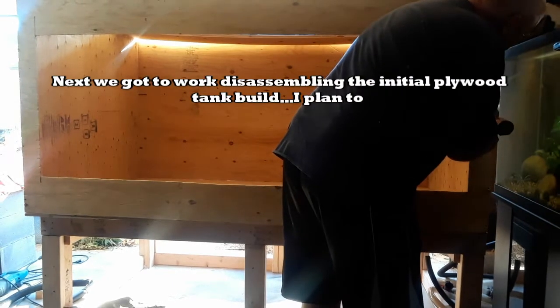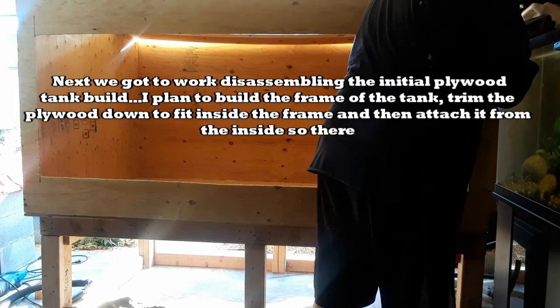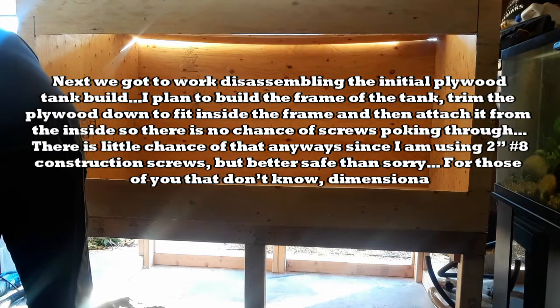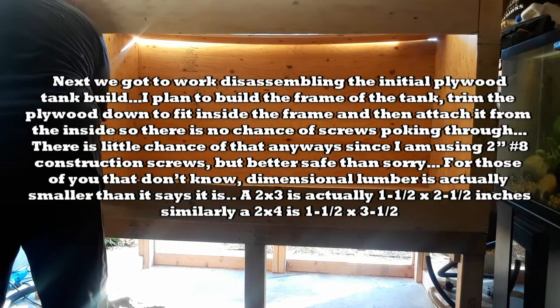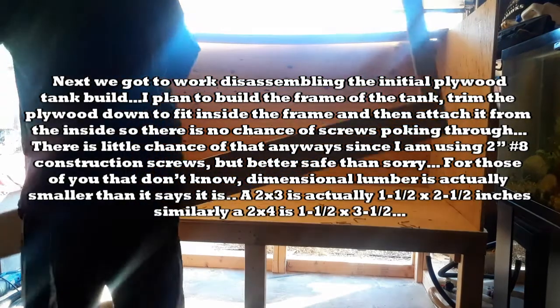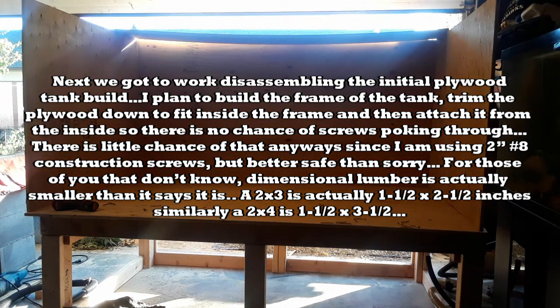Next we got to work disassembling the initial plywood tank build. I planned to build the frame of the tank, trim the plywood down to fit inside the frame, and then attach it from the inside so there's no chance of screws poking through it. There's little chance of it anyways since I am using two inch number eight construction screws, but better safe than sorry. For those of you that don't know, dimensional lumber is actually smaller than it says it is. A two by three is actually one and a half by two and a half inches. Similarly, a two by four is one and a half by three and a half inches.